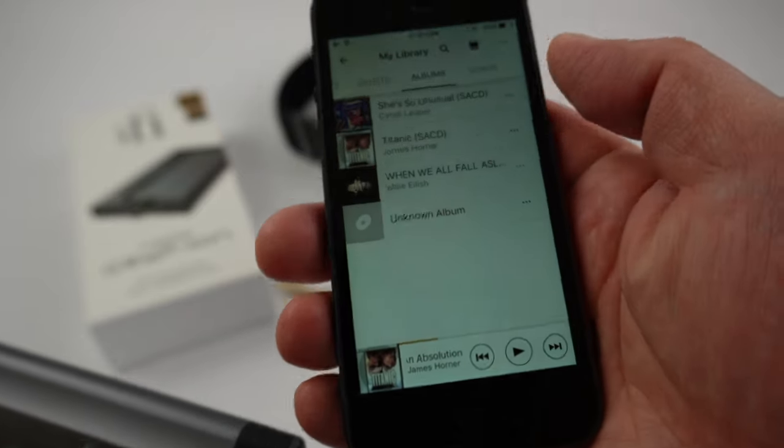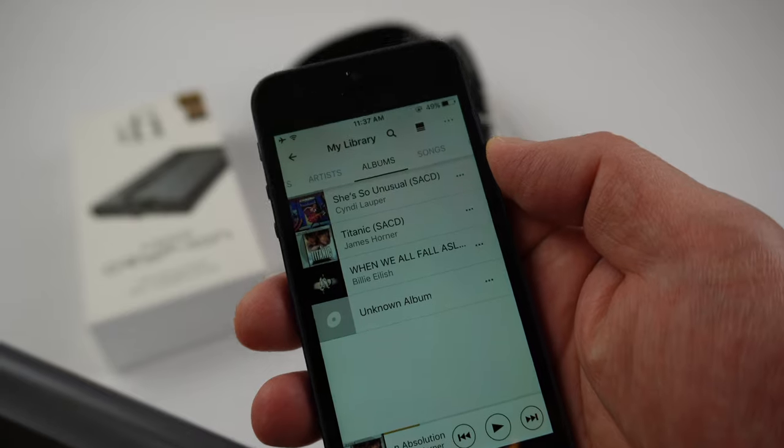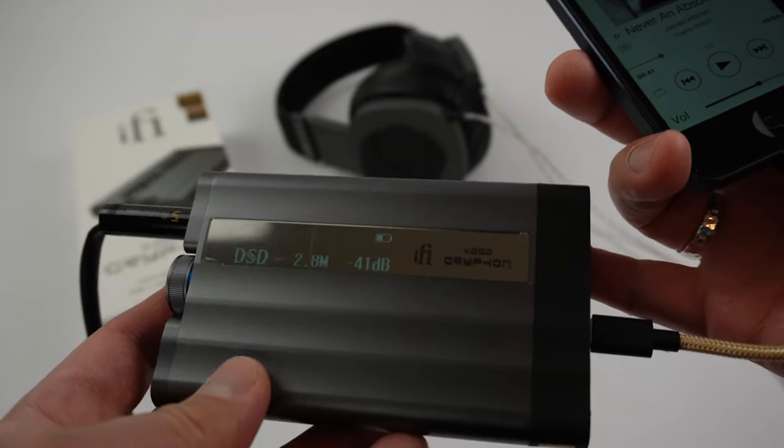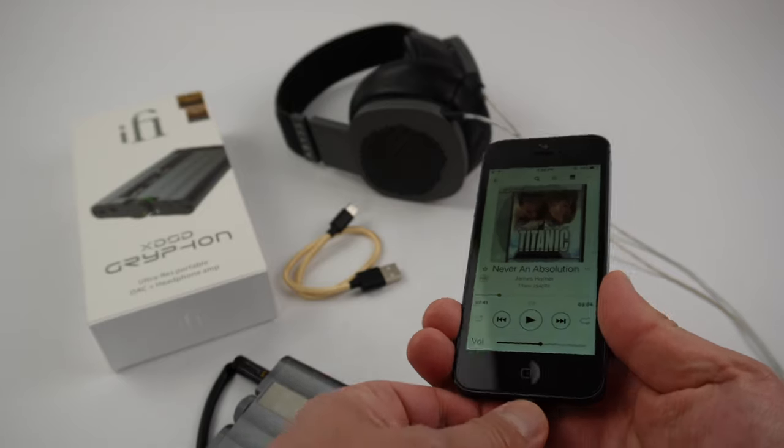You do need a third-party application — this one is actually made by Sony, it's called Music Center. It's free and it's a very basic application, but all you want is to play your high-resolution music on your iPhone. I'll put a link in the description for you guys.